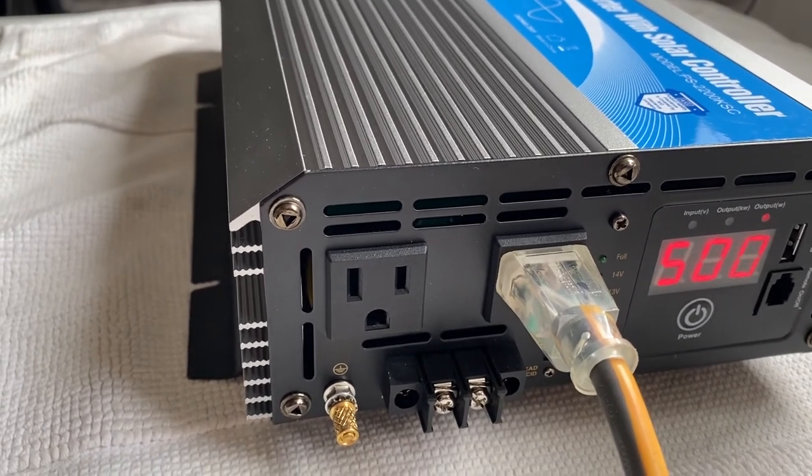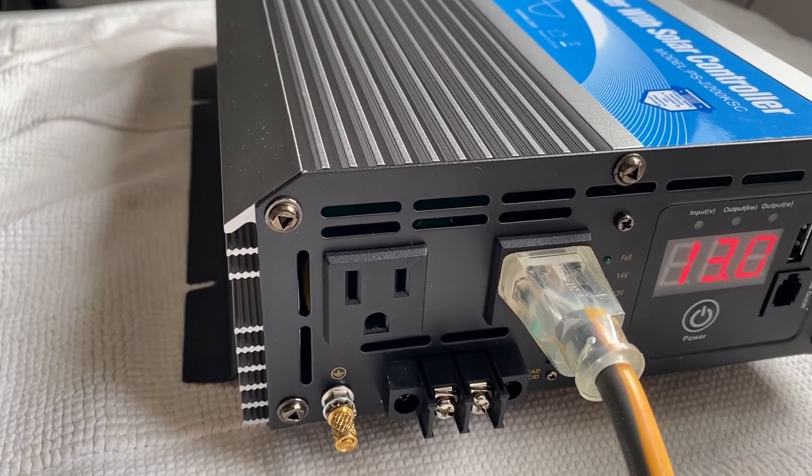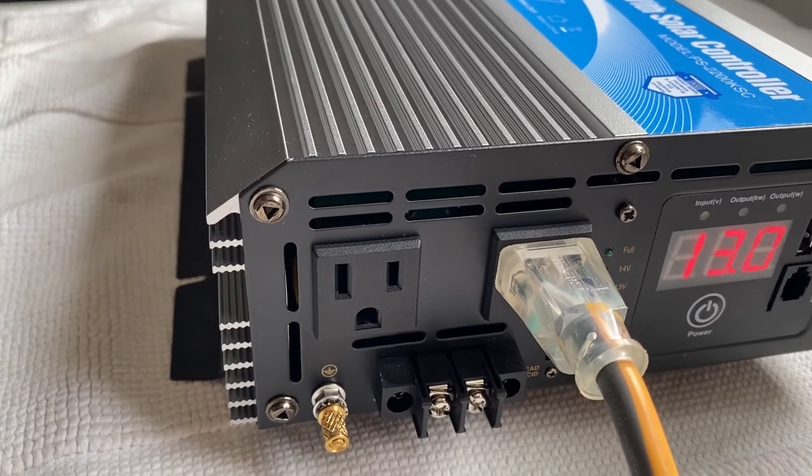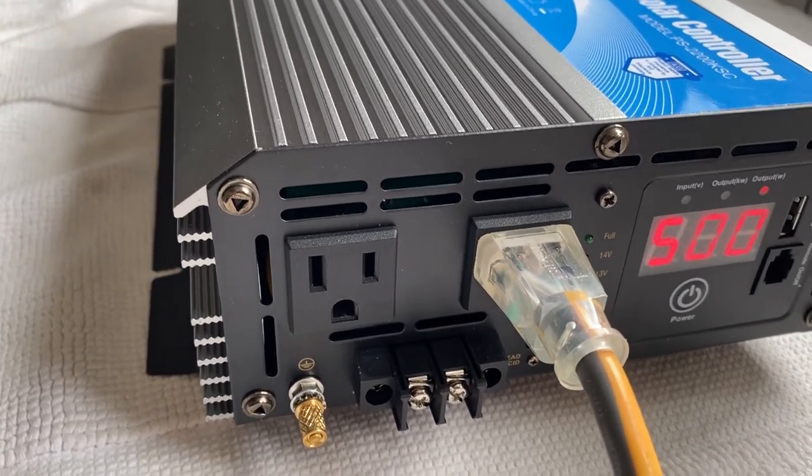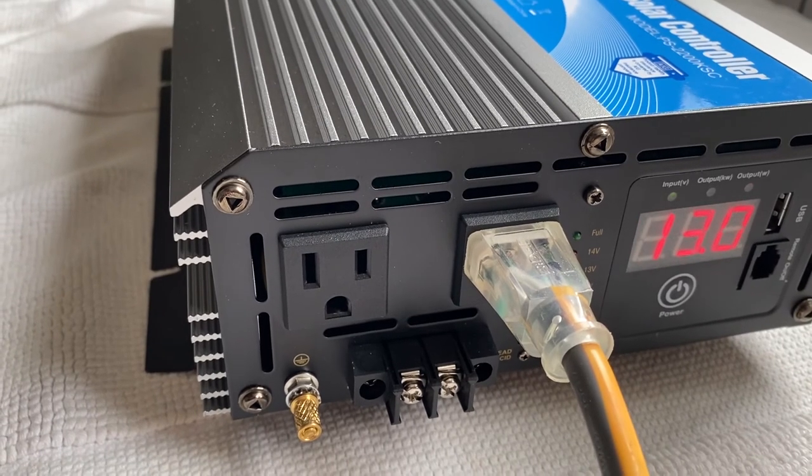The dryer has been doing a little over 50 amps for the last hour and a half. So I've done the washer and the dryer and it's down to 13 volts — and this thing is kicking butt.